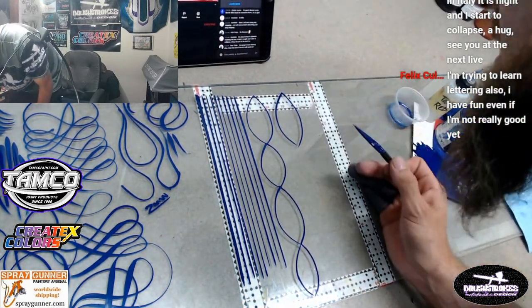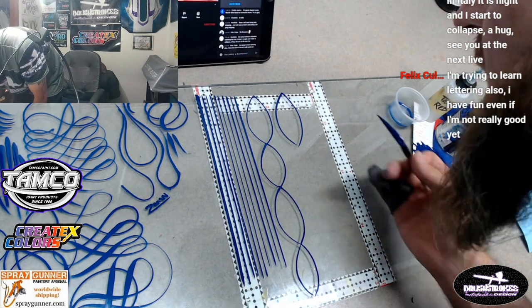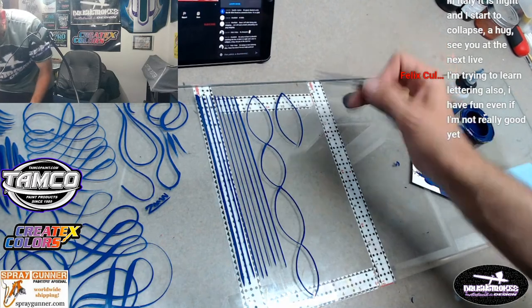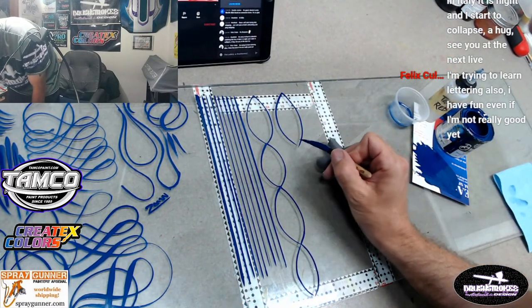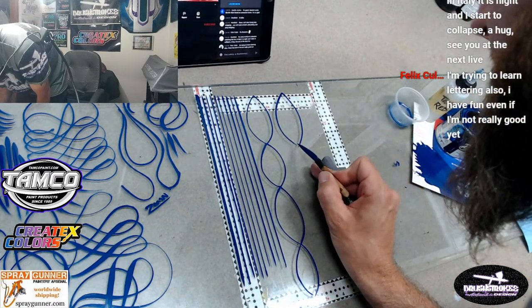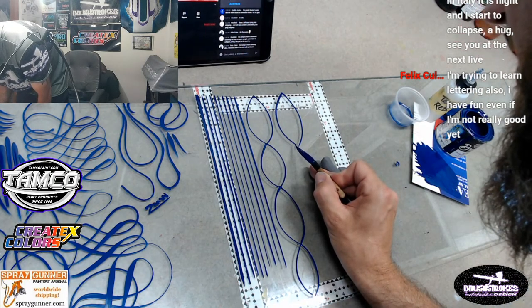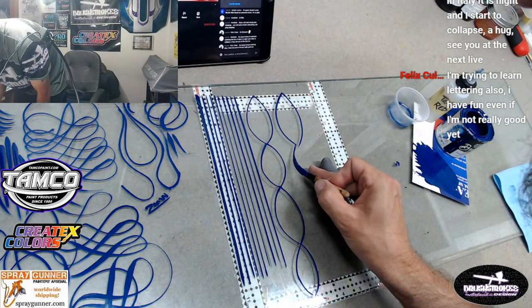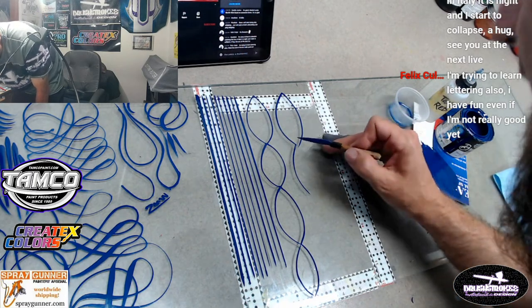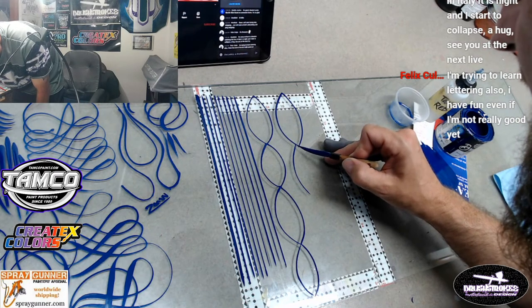Felix says he's trying to learn lettering also - have fun even if you're not really good. Yeah exactly, it is so fun even when you're not good - I'm not very good either as you can see. But I really have a lot of fun with it, so just keep after it and we will get good. I was actually gonna order some lettering brushes today because I want to try some lettering too. If you have some lettering brushes Felix that you like, please let me know which ones and maybe I'll give them a shot.